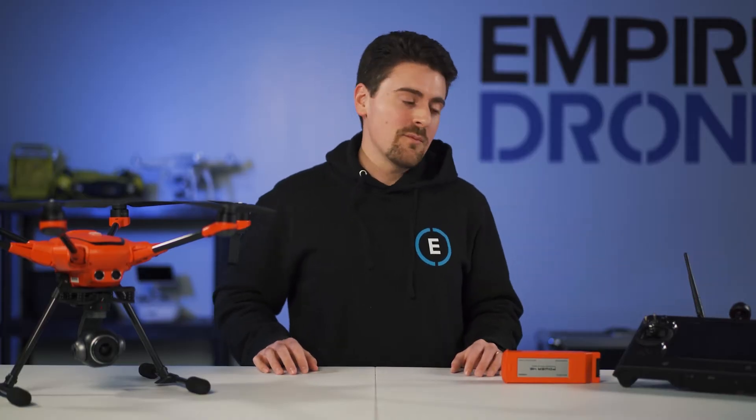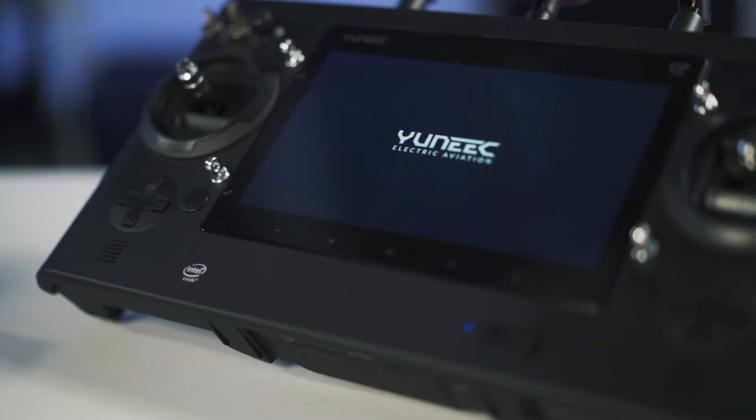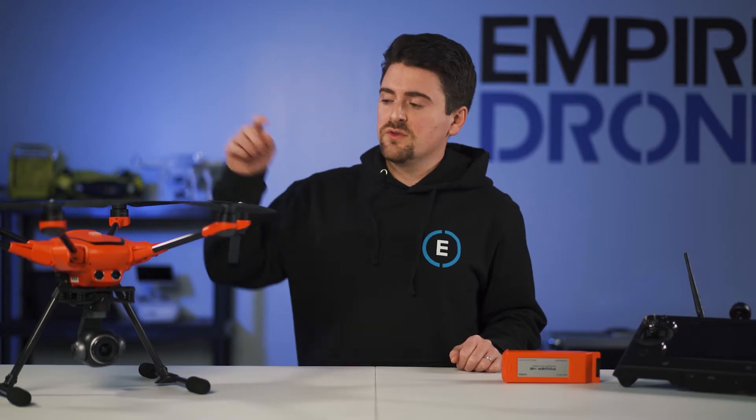The ST16E remote controller has a 7-inch screen with a closed flight system. This design prevents all communication with third-party servers, and communication only happens between the drone, the payload, and the remote controller.